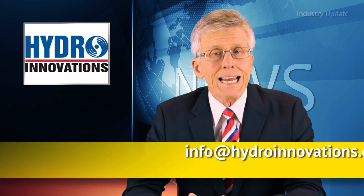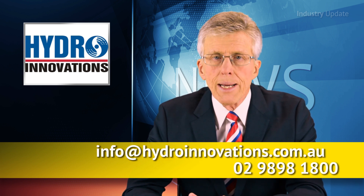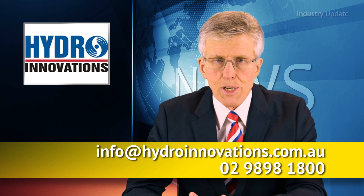For more information, email Hydro Innovations at info@hydroinnovations.com.au or call them on 02-9898-1800. I'm Tim Webster and thanks for watching.